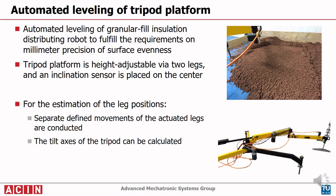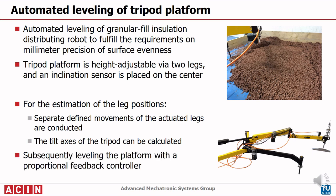Therefore, separate defined movements of the actuated legs are carried out in order to calculate the tripod tilt axis. Subsequently, a proportional feedback controller is used to level the platform.